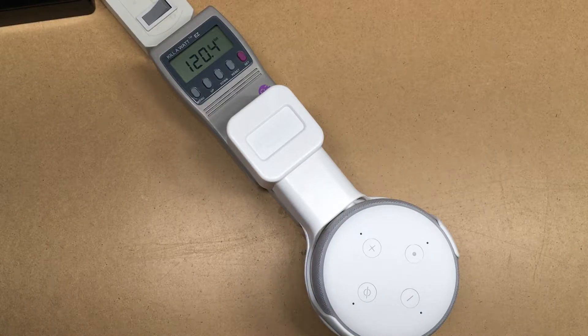Welcome. In a previous video I took a look at the standby power usage of an Amazon Echo Flex. In this video I'll be taking a look at standby usage of an Echo Dot. This is a third gen unit and I'll put a link in the description of this hardware — if you use that link it helps me out a little bit and doesn't cost anything extra.